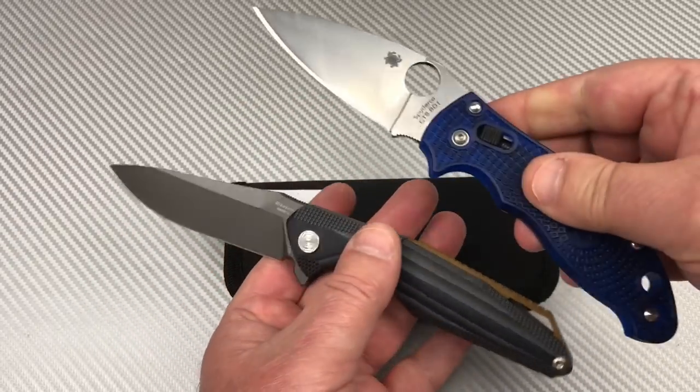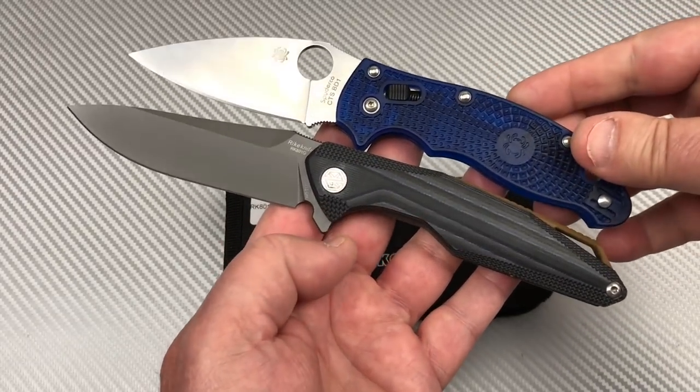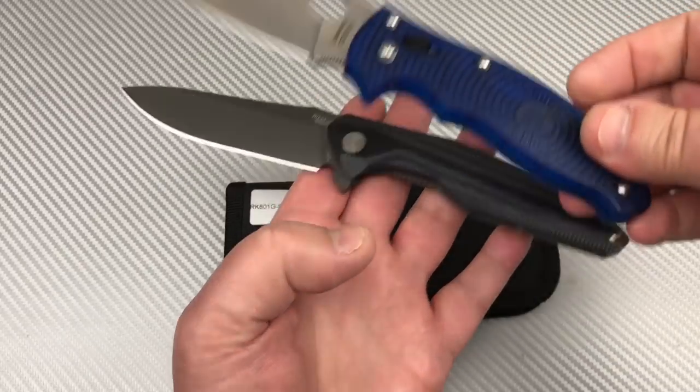Manix is a little smaller than the PM2. So here's your aspect ratio — the comparison of the sizes.